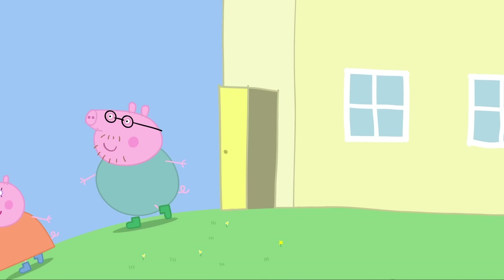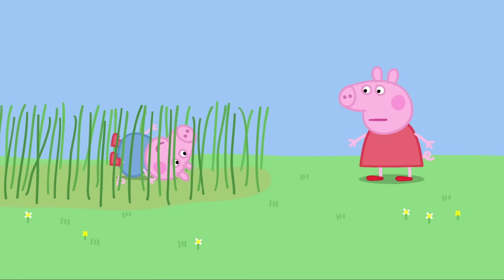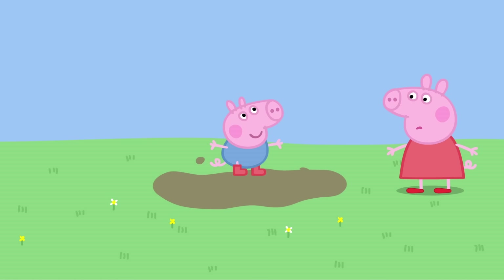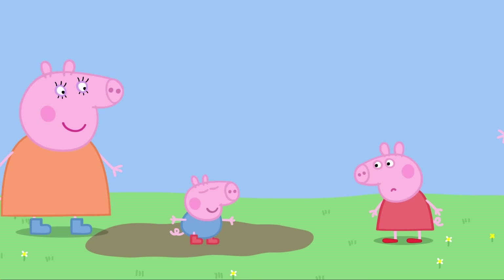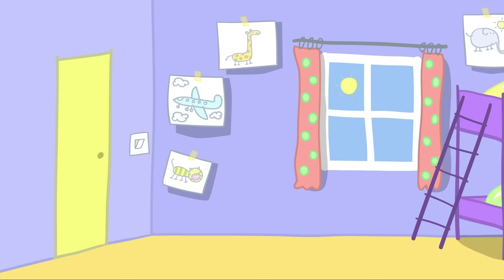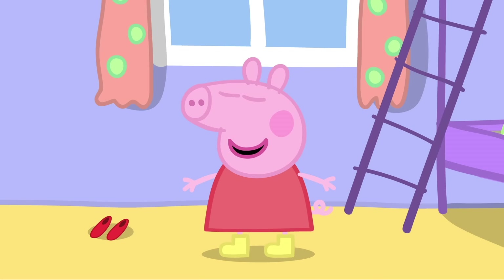It has been raining all night, and now the garden is very wet. Mummy Pig is wearing her boots. Daddy Pig is wearing his boots. George is wearing his boots. Peppa is still wearing her new red shoes. George is going to play in the wet grass. Peppa loves playing in the wet grass, but she doesn't want to get her new shoes wet. I can't play in the wet grass, George. George loves jumping in muddy puddles. Peppa loves jumping in puddles, but she doesn't want to get her new shoes muddy. Mummy and Daddy love jumping up and down in muddy puddles. Peppa is putting on her boots.